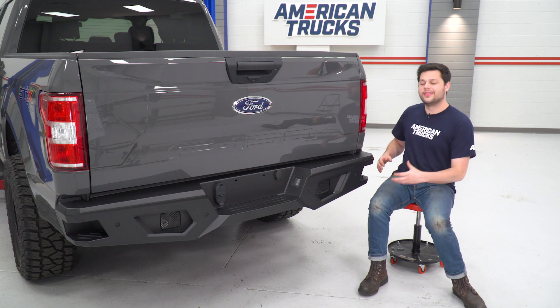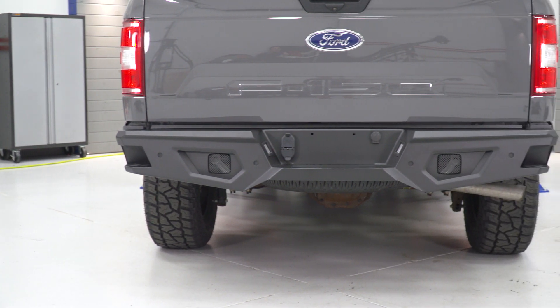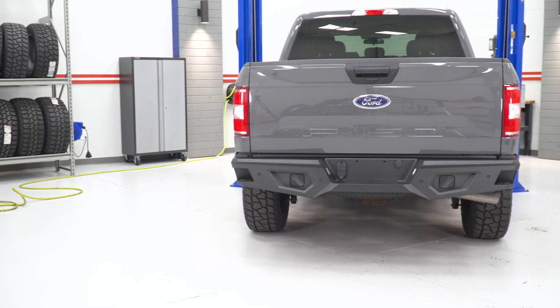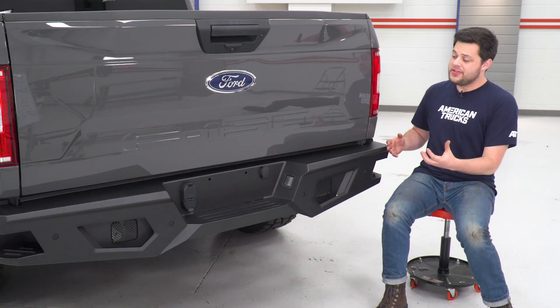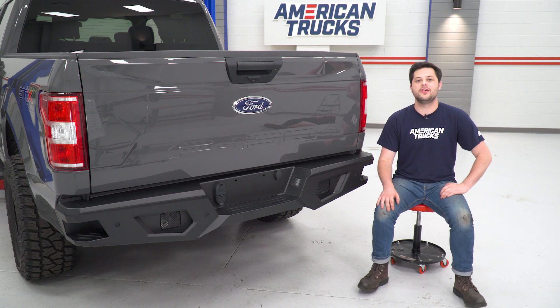As far as the looks go, I really like the look of this rear bumper. One thing I noticed — there is not a single 90-degree angle on there, and in combination with that black powder coating, it really gives you that aggressive stealth B-52 bomber sort of look for the rear of your truck. I really think you can tie the looks of your truck together.